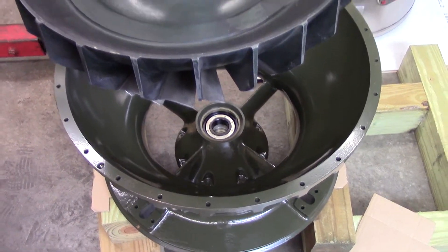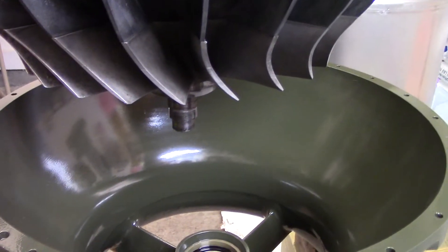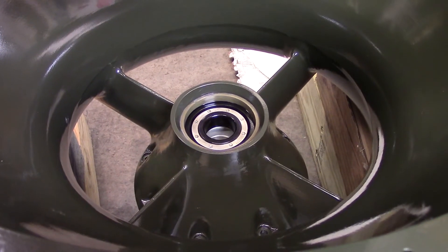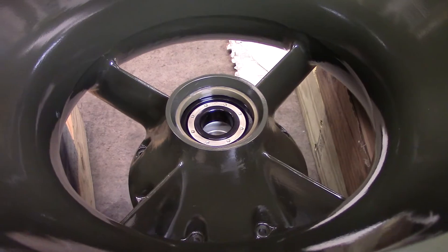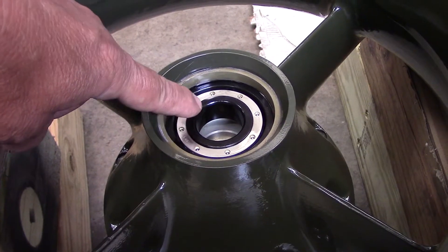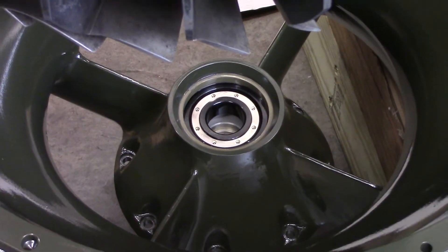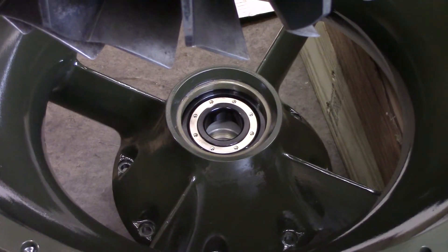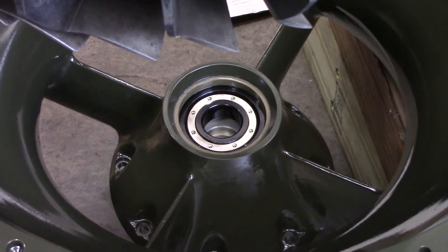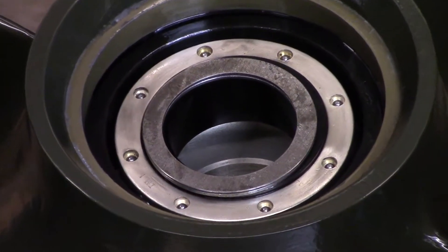Here we have the back side of the compressor bearing — this is looking at the inside of the intake housing. Here's the compressor rotor assembly. You can see the stub shaft, which drops right through this bearing race — that is the front bearing. On that inner race is where we put our spacers, and then the shaft goes through. We'll install the spacers by placing them down on the race.